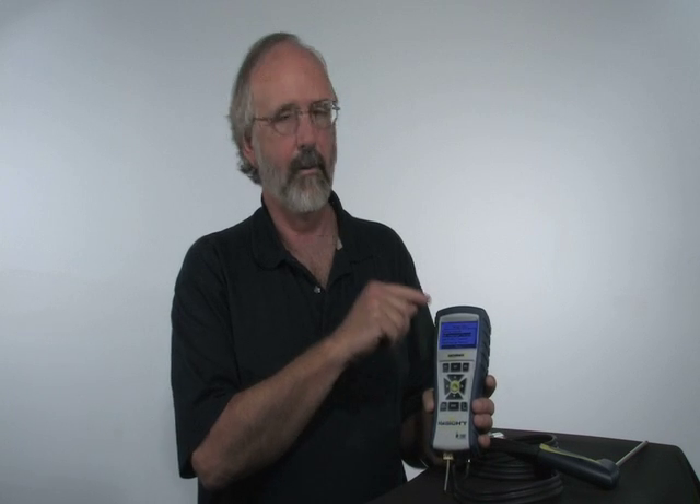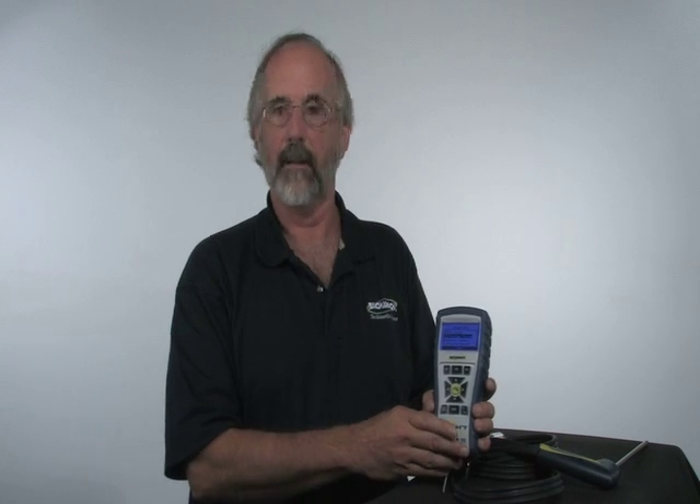It also has a feature where it will remind you when that calibration is necessary. Every six months to a year is typically what we recommend.